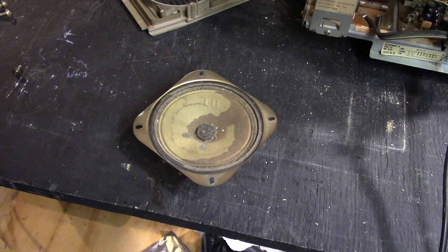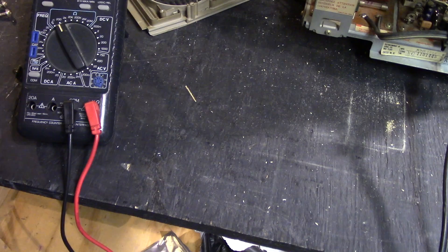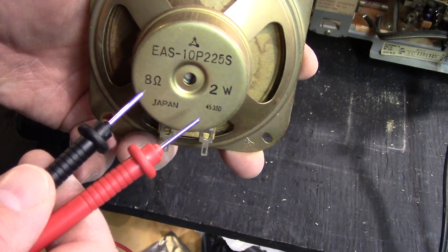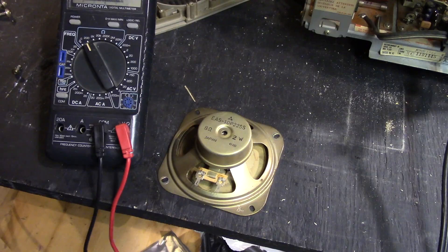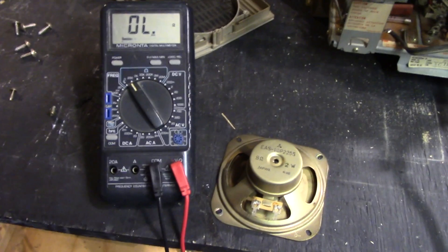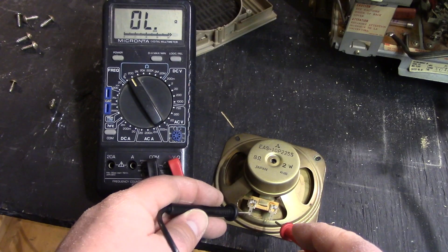Or if it's completely open, you can take your meter, turn it on, set it to the lowest ohm setting. As long as it reads above eight, because this is an eight-ohm speaker, you should measure eight ohms on your meter. We might still measure it, but I don't think the coil has shorted so much as everything else has failed.